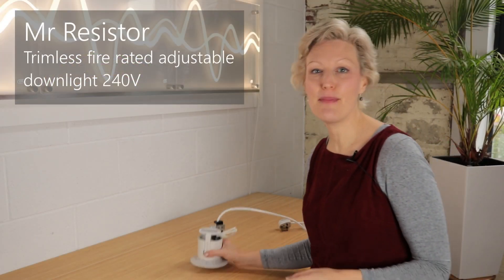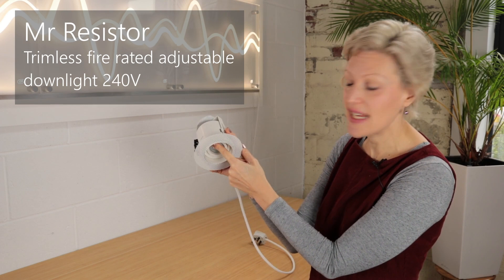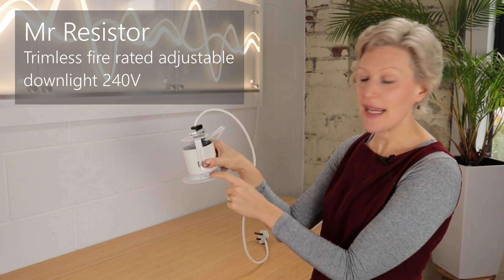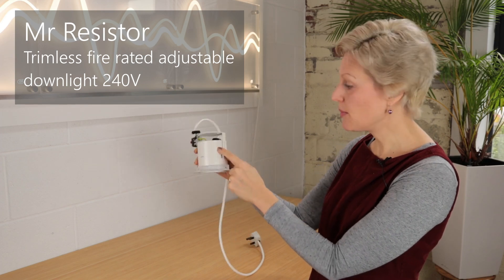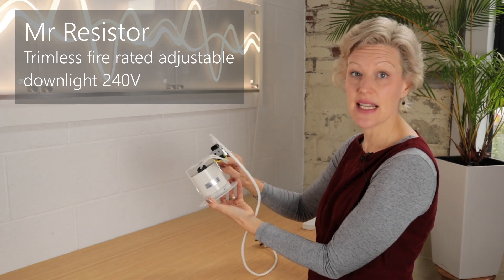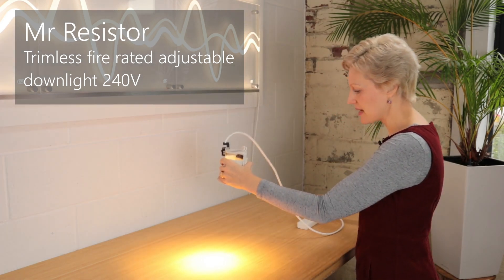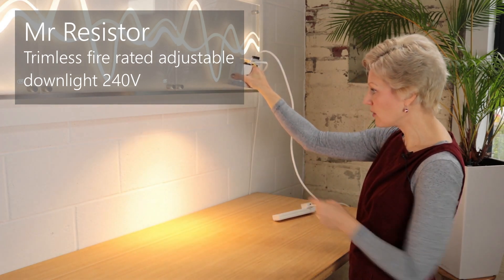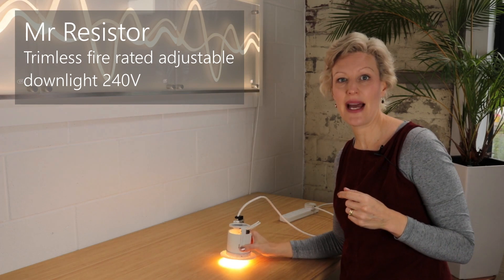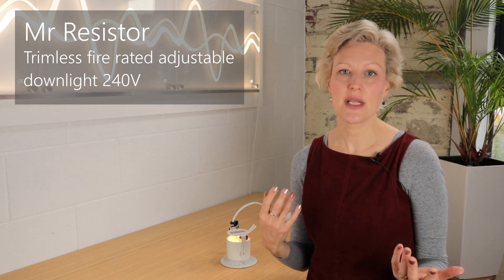The first downlight is from Mr. Resistor. It's well built with a white gloss finish and is adjustable, so you could shine it against a wall. The aperture is about 75 millimetres across and it is fire rated — you can see the intumescent material which would expand. It has a GU10 light bulb and comes in three parts. The light bulb I've used is a Philips 7 watt — angled slightly to create a nice scallop onto the wall. The price is £32, plus £10 to £25 for a good quality light bulb.